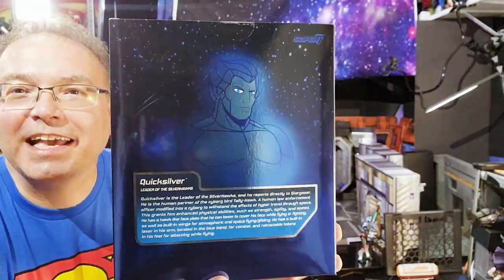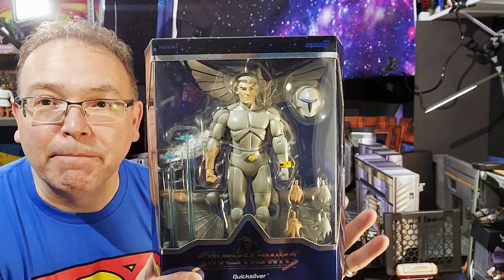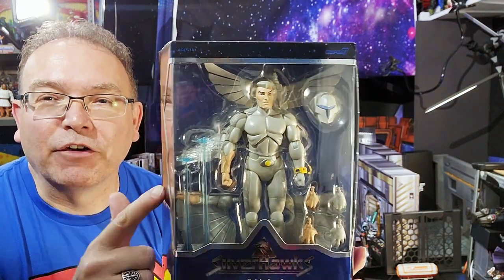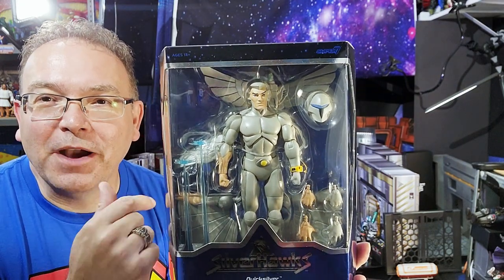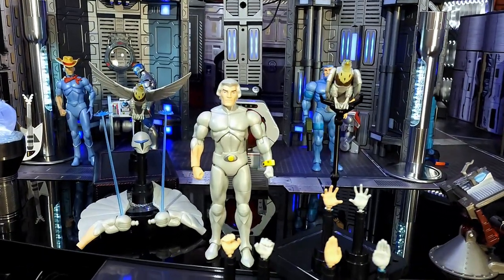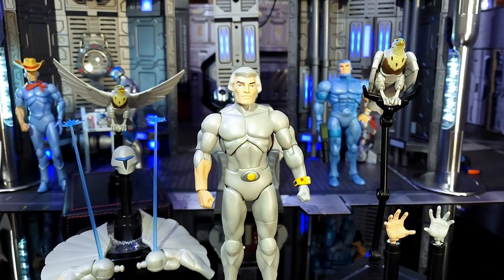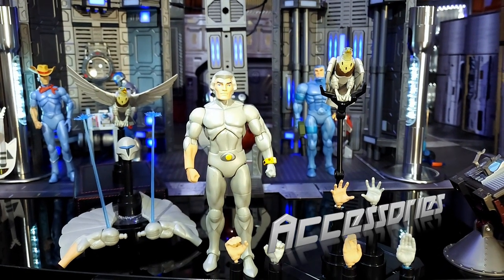Let's go ahead and check out Quicksilver by Super7, and of course we'll do the big comparison which is with the Raymond Toys version — I love that Quicksilver. Now it is time to take a look at Quicksilver and Tallyhawk. Let's first look at Quicksilver's accessories.